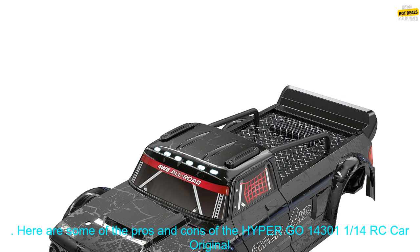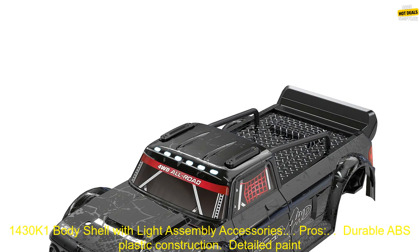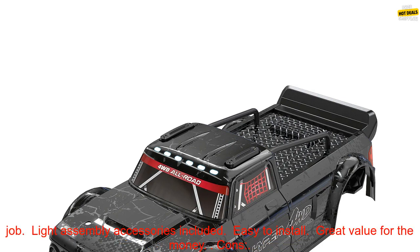Here are some of the pros and cons of the Hypergo 14301 and 1/14th RC car original 1430 K1 bodyshell with light assembly accessories. Pros: durable ABS plastic construction, detailed paint job, light assembly accessories included, easy to install, great value for the money.